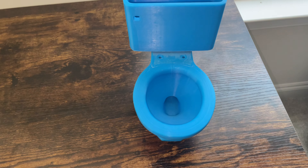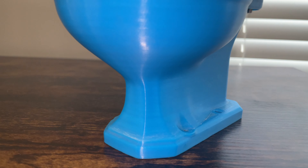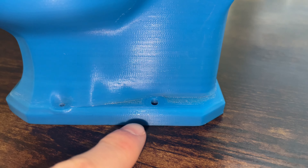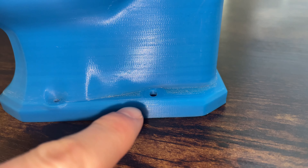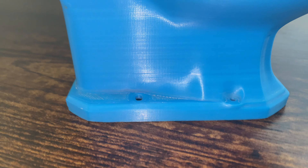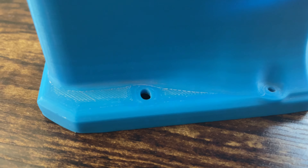First we're gonna start out with the base of the bowl, the outside area. Nothing changed at all. This was always here — that's how it was when I first got it back in December of 2021. No damage at all.